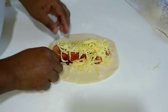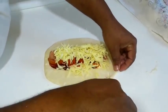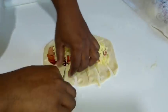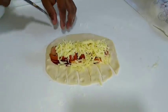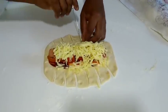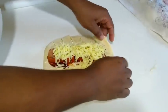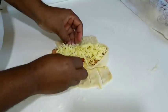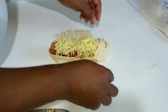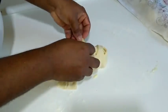Coloquei a mussarela e agora vamos fechar ele no trançado. Vamos fazer ele no trançadinho — para isso você vai fazer uns cortes de um lado e de outro, de aproximadamente um dedo de largura. Depois é só trançar. As pontas você vai jogar para dentro para conter o recheio. Depois você vai escolher um lado e vai vir trançando — sempre jogando para dentro da outra massa, que ela vai prender quando você jogar para o outro lado. Vai uma, depois a outra. Não tem dificuldade para fazer esse salgado.